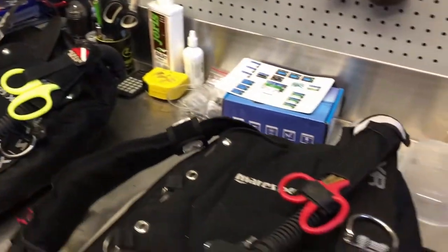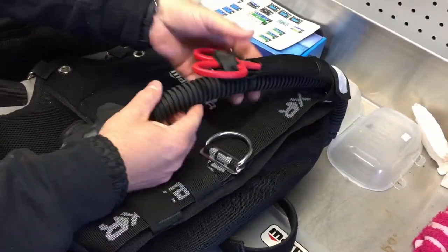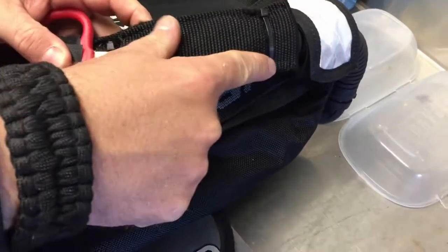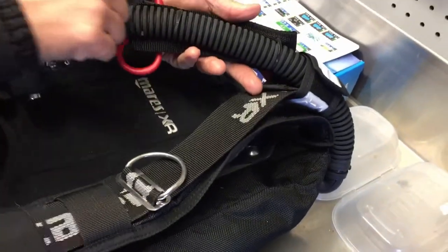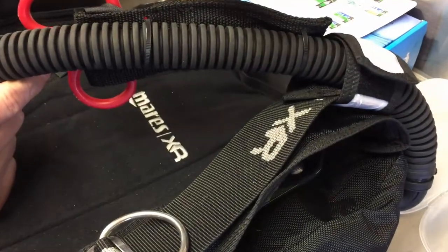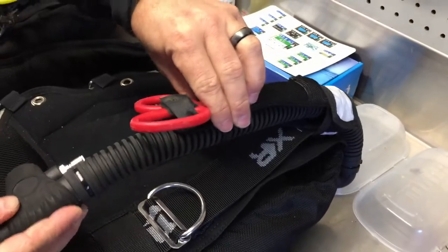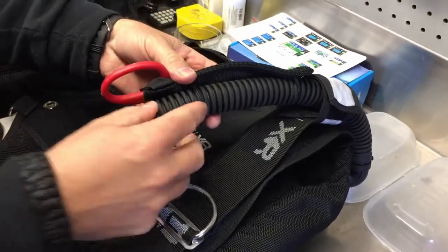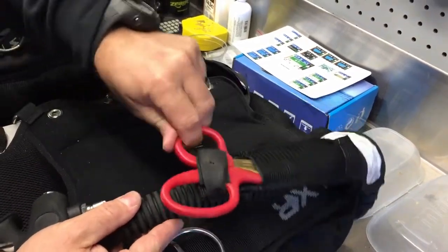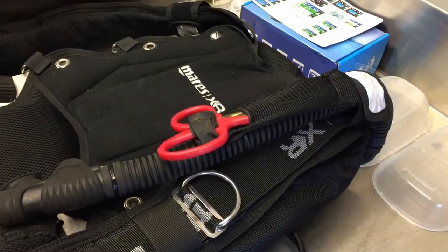Moving on to the XS Scuba one — this one actually comes with a snap which we've taken off because we don't need it. Same principle here: we just burned holes into the holster itself and took zip ties around the inflator hose. You can go around the inflator hose and the harness strap, or just around the inflator hose itself. The cool thing about the bungee is it actually locks it in — if you get the bungee down inside the corrugated part of the inflator hose, it's not going to allow it to move up and down.